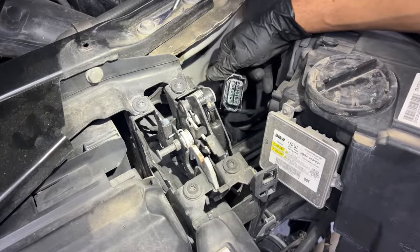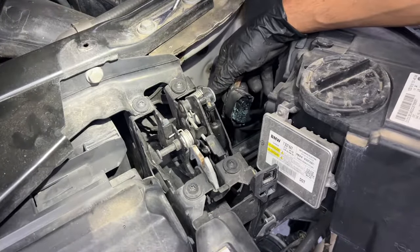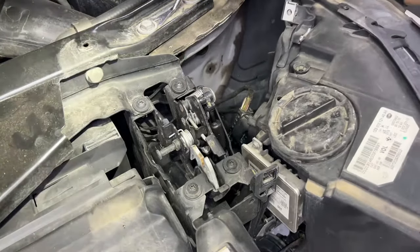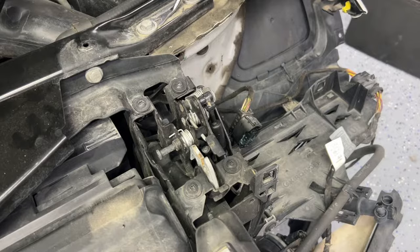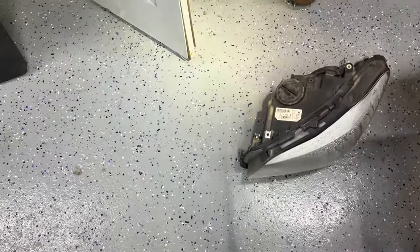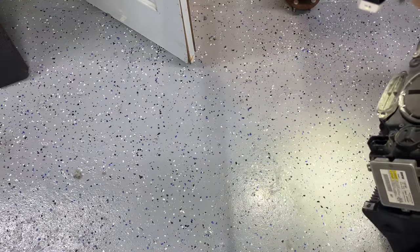We're hoping there are no blown fuses. We'll clean that up really well. We have the new headlight; we'll plug everything in, program the new headlight, and see what works. I just want to show you the steps on removing the headlight. If you have a similar issue or questions, you can text me. Look at the water dripping from there — all that water was inside the headlight; no wonder it didn't work.